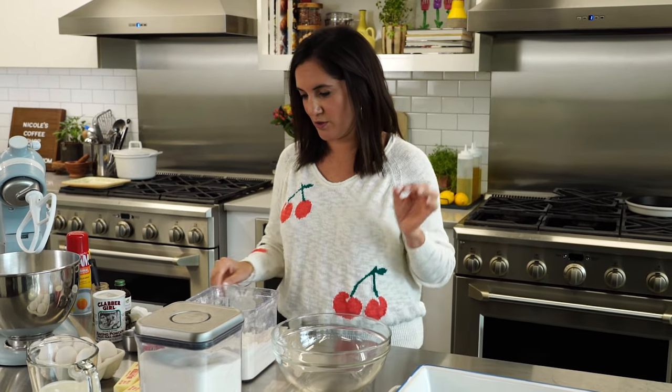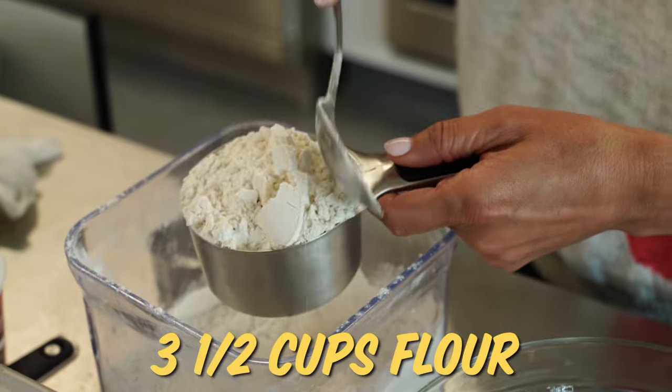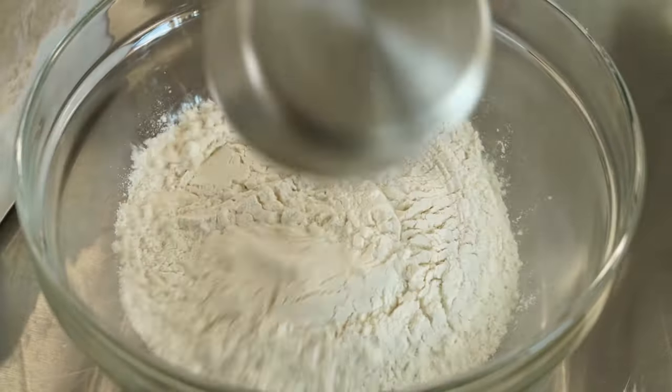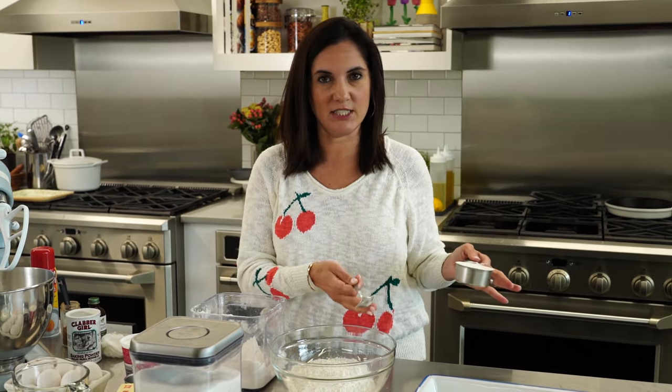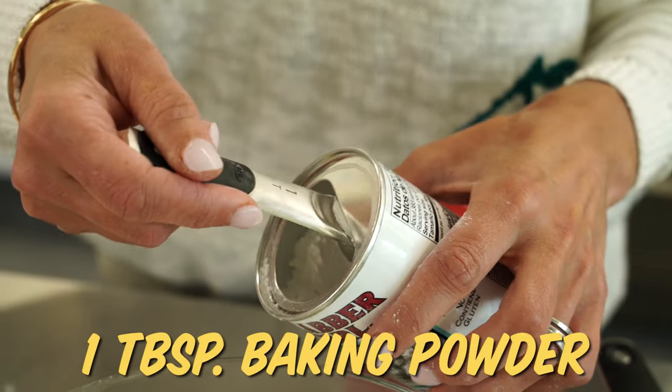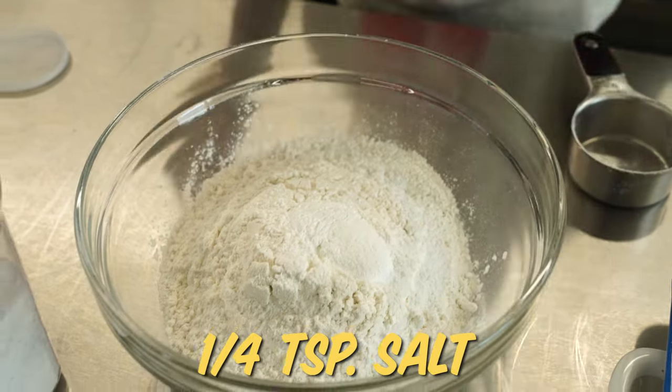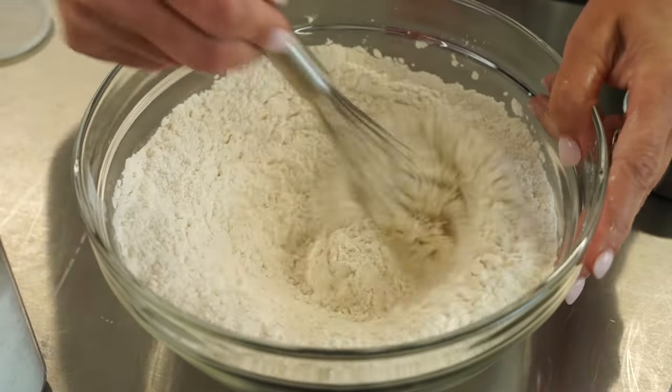Now onto the cake batter. We're gonna start by mixing our dry ingredients. I'll start with three and a half cups of all-purpose flour. Remember to spoon your flour into your measuring cup instead of digging in with the measuring cup, so you don't get more flour than you actually need. Next I'm adding one tablespoon of baking powder and a quarter teaspoon of kosher salt. Whisk that together so everything's incorporated evenly.